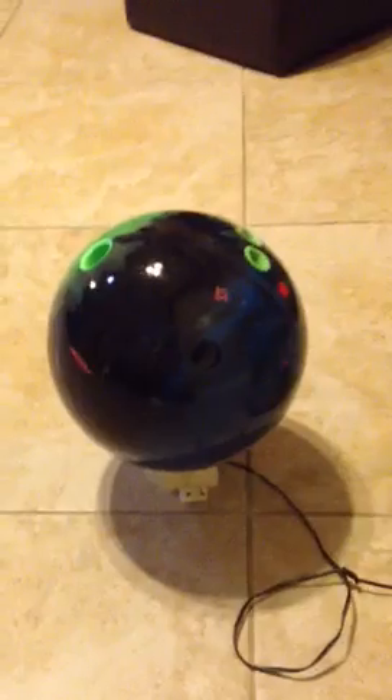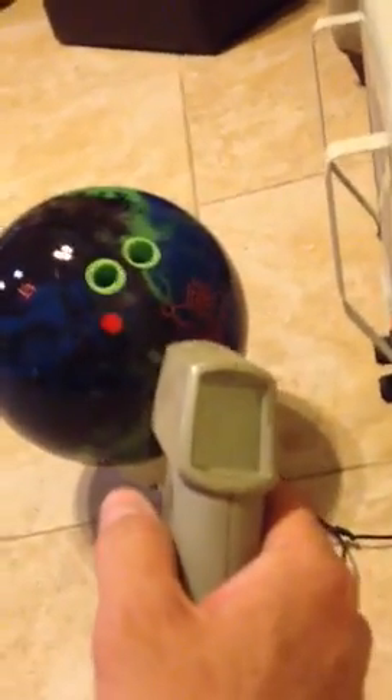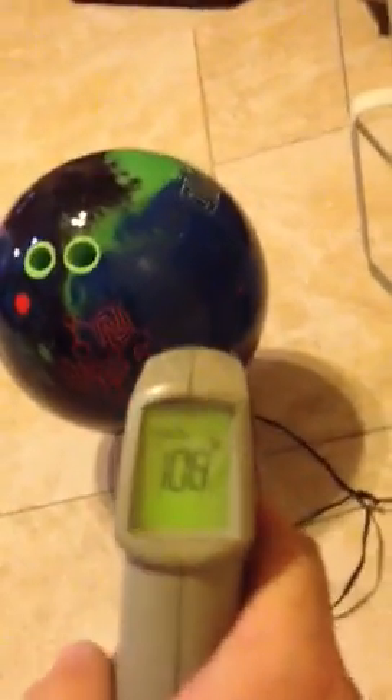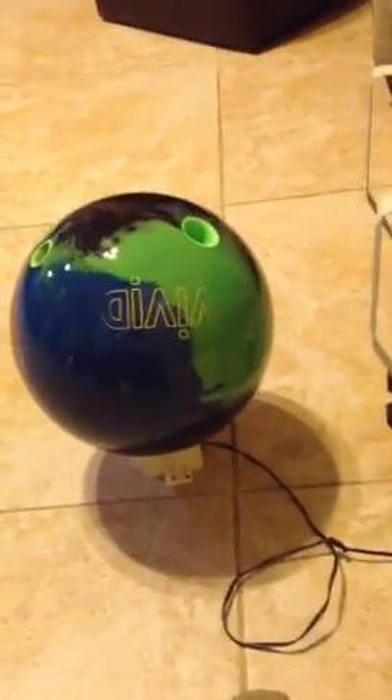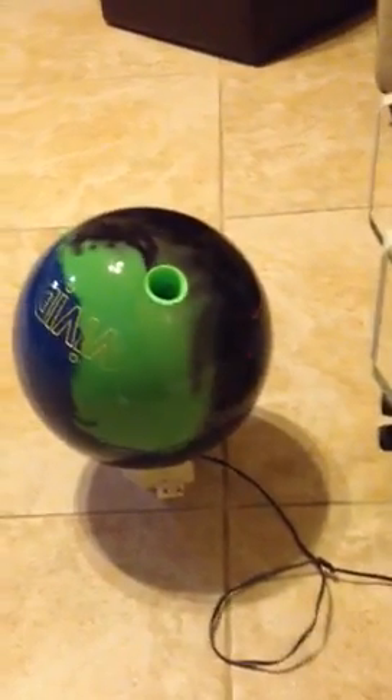You do not want to get this ball or any bowling ball very hot. I have a handheld temperature check, and if I shoot it at it, you can see it's at 108 degrees. You don't want to get the surface of the ball more than 120 degrees, because if you do, cracking may occur to the bowling ball.